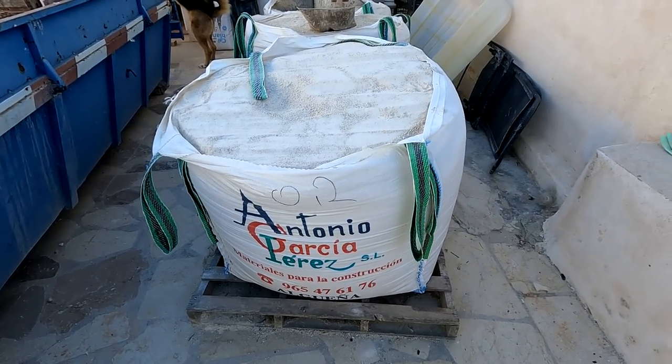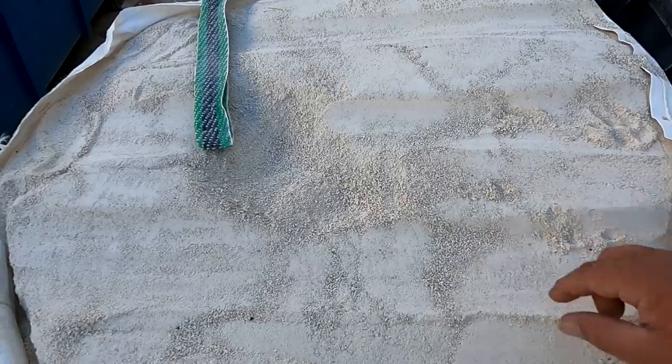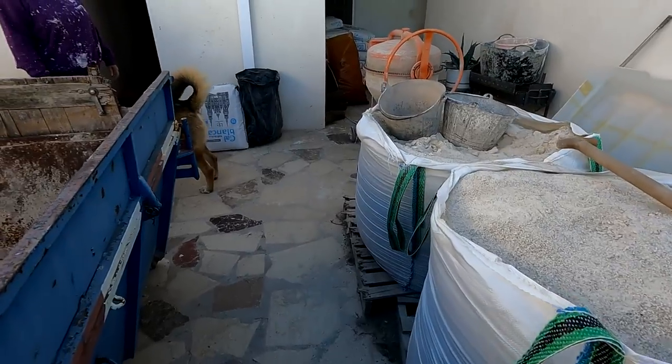Zero to two millimetre grade. Well, that dust is alright, but some of these grains are a little bit bigger than two millimetres. I guess somebody's measuring device is on the fritz.